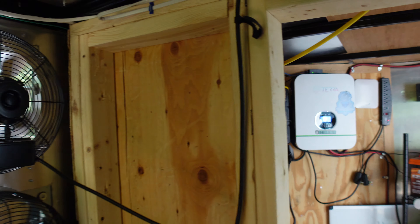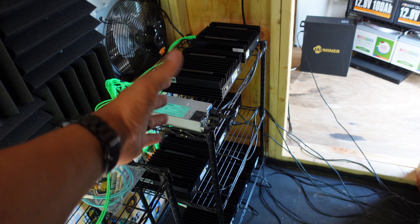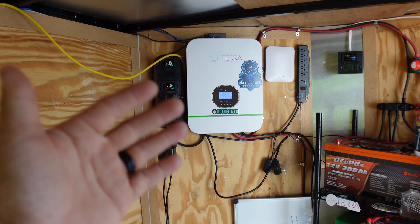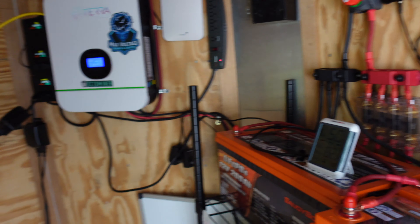The Grow Watt inverter should be able to handle at least that, while the 6000 XP from Signature Solar can run literally everything else — all my crypto miners — and I don't have to worry about shutting stuff off because I'm getting over 6000 watts in panels with that whole setup. Go check that video out if you guys haven't seen it, but I'm super excited about this.